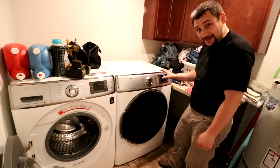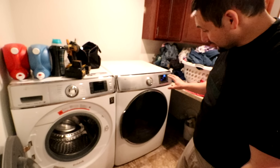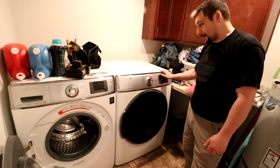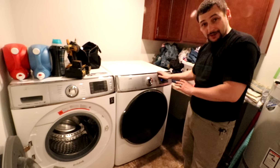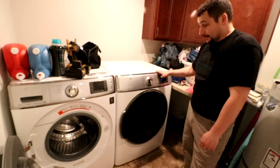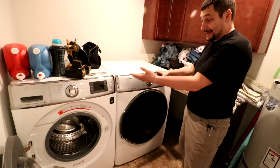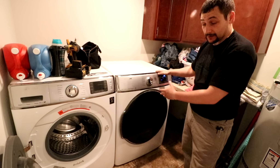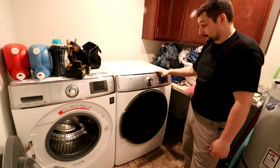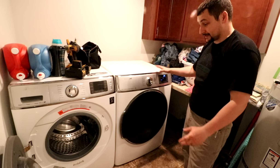I don't know if you guys can hear that or not — I'm going to crank up the volume. So there's a slight thud still, but it's way better than what it was. It's operational at a minimum, so it's going to last us a little while longer. And considering my wife will just go buy a new set because she'll need a matching set versus just buying a new dryer, that'll cost me $3,500, I'm sure — because it's in a laundry room and nobody sees it, but it's got to match.